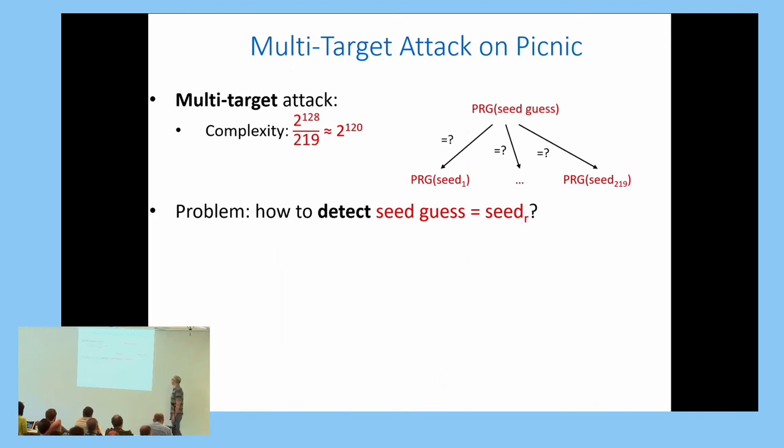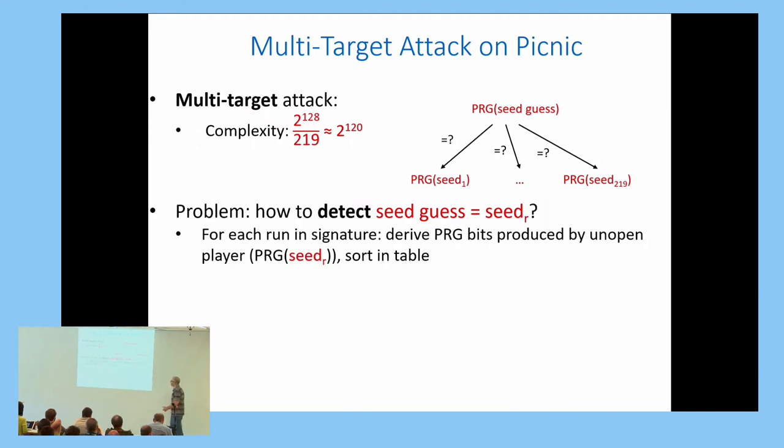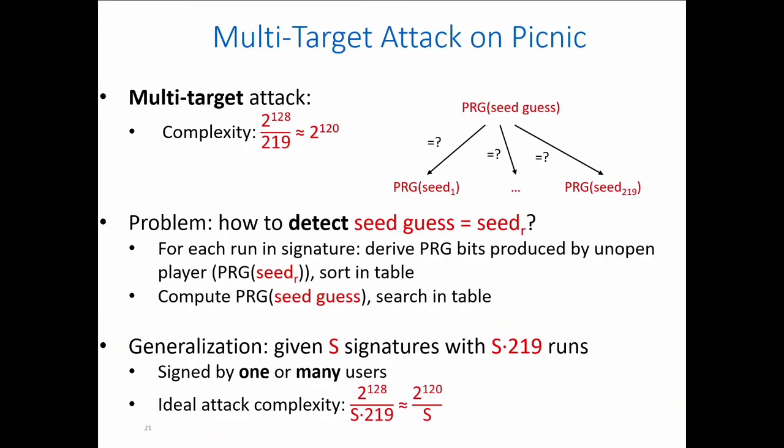For each run in the signature, we derive the PRG bits produced by the unopened player as shown, sort them in a table, then guess a seed, compute the PRG on that seed, and search the table. This is already an efficient process. Given S signatures signed by one or many users, the complexity ideally drops proportionally because we have many targets.